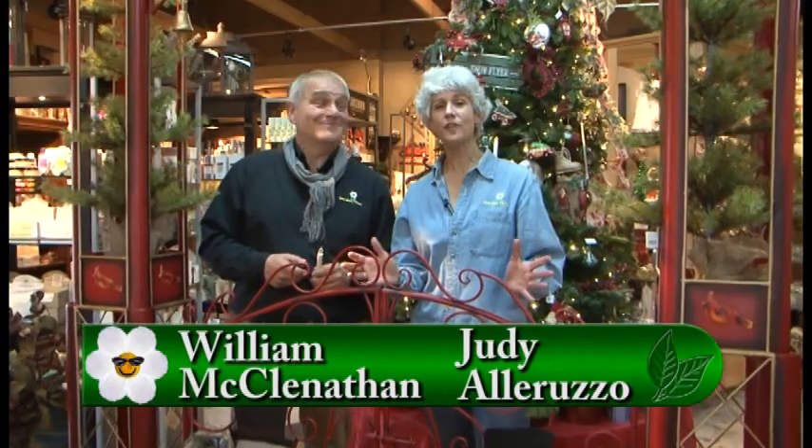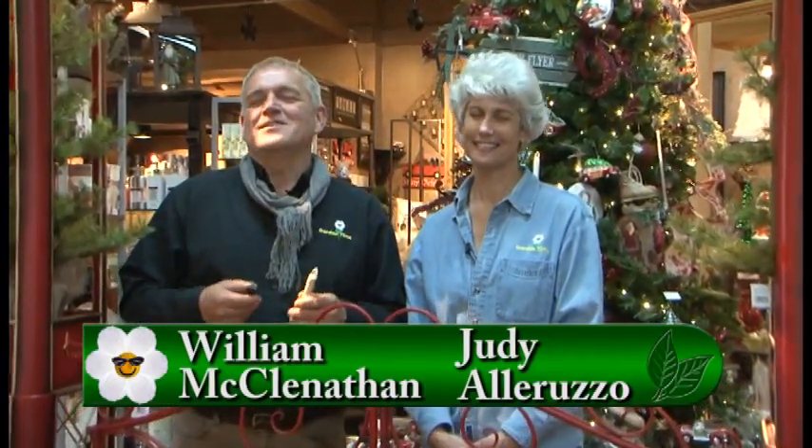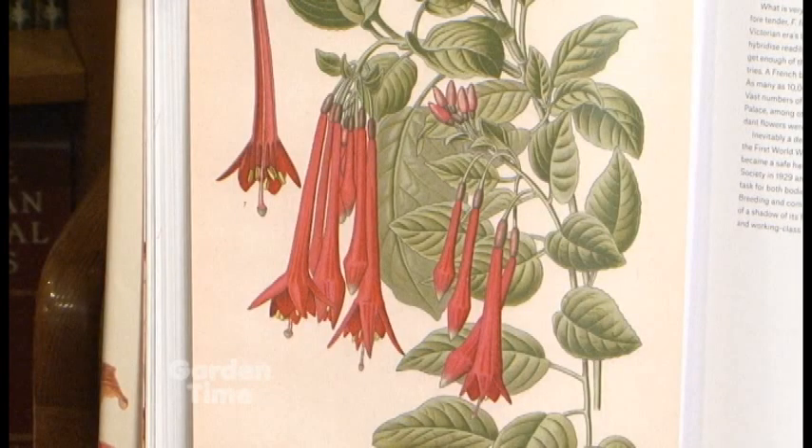Welcome to Garden Time. We are in the throes of the holiday season, and we're kicking it off at Terra Casa in Damascus. Later on in the show today, I'm going to be talking to Diane about all the great new stuff they have available here, things like these wonderful candles — it's not Christmas magic, it's a remote control. Also coming up, we'll be sharing some new garden books from Timber Press. But coming up first, we are going to take a visit to a holly farm.